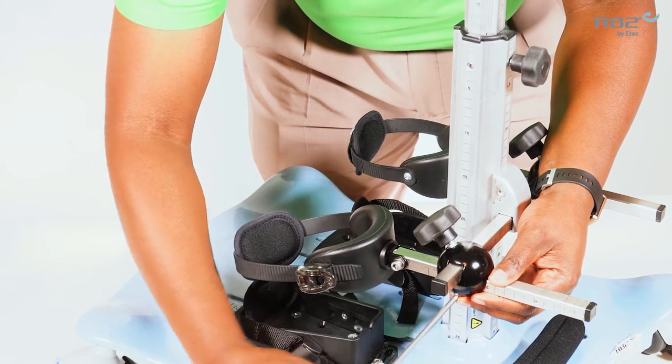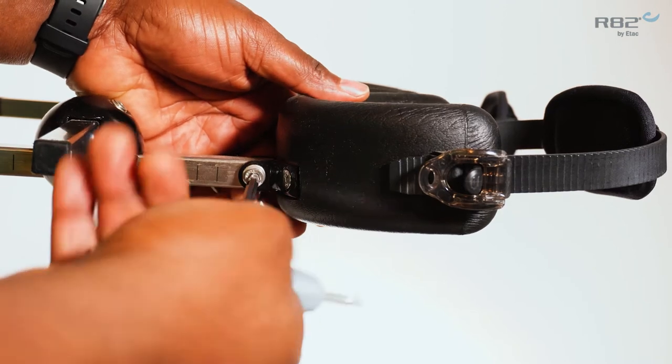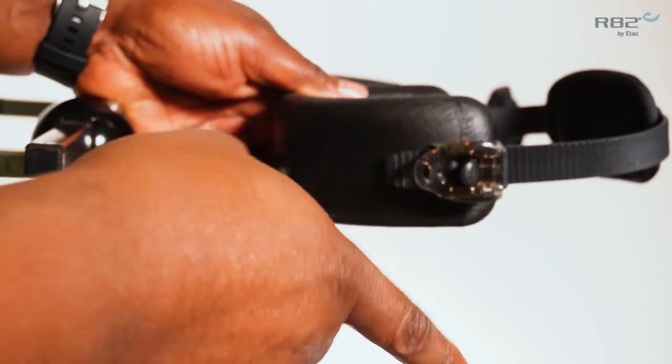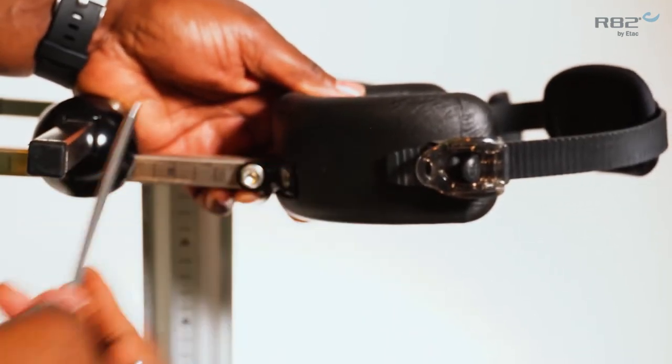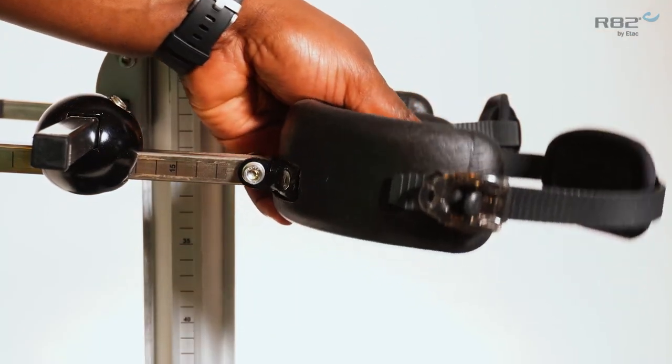The knee support also has an angle adjustable feature. By loosening the 5 mm bolt foot adjustment located at the front of the knee cup, you're able to adjust the angle of the knee support.